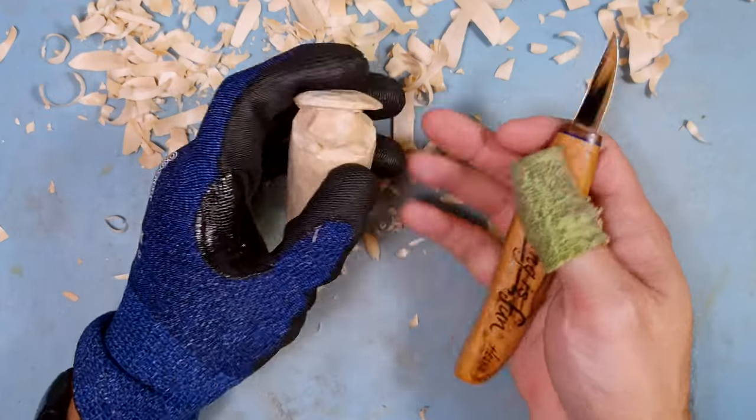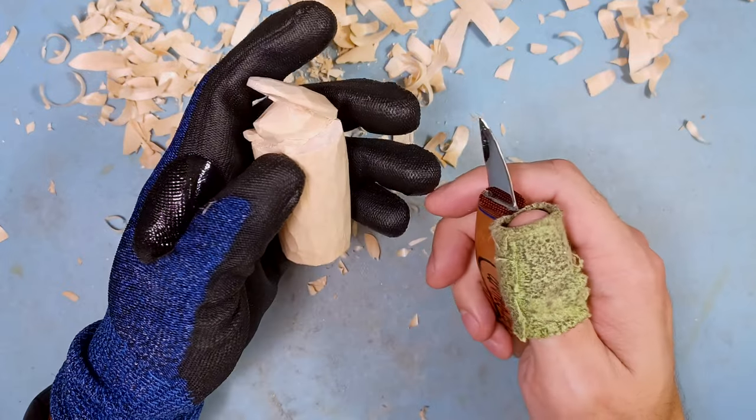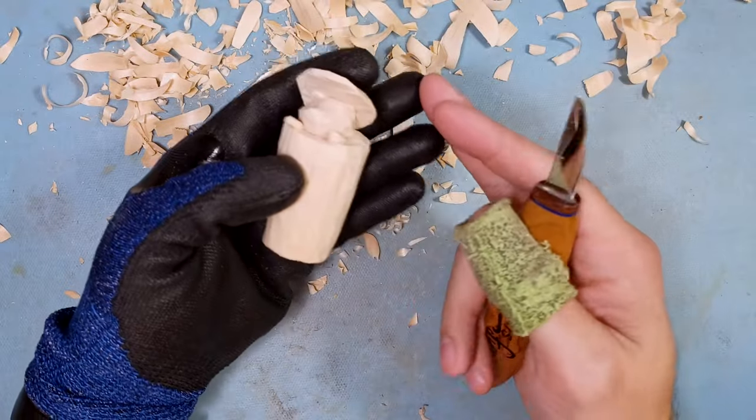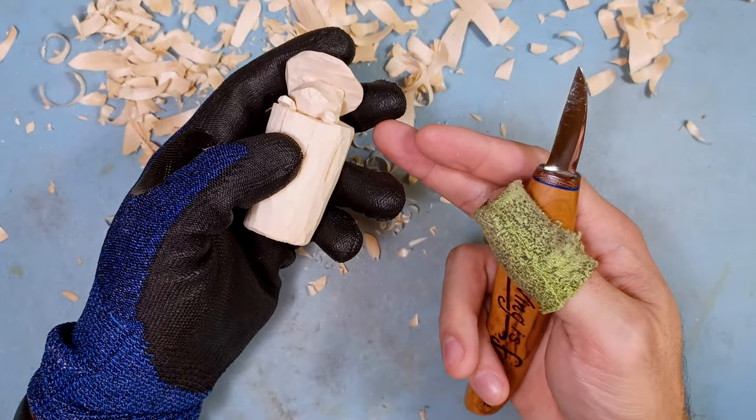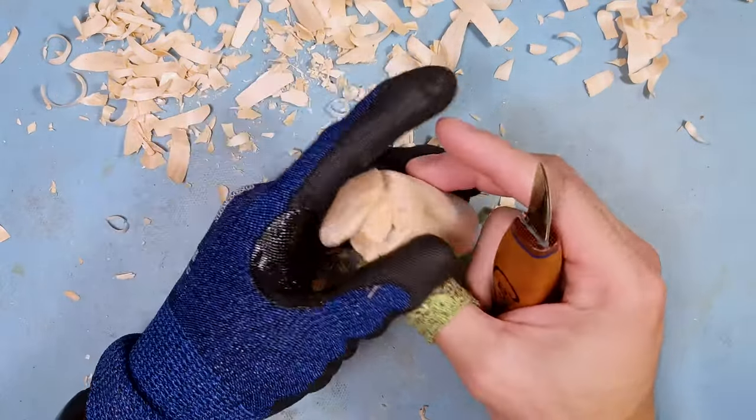Even other carvers — I'll use Doug Linker as an example — he's said in one of his videos that he's cut himself pretty badly on his fingers, and I think he has some nerve damage where he can't feel certain parts of his fingers. I would hate for you guys to have to go through that too.